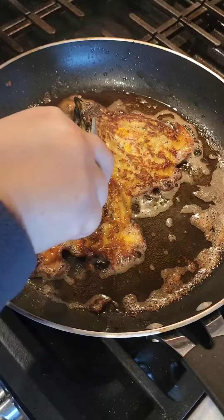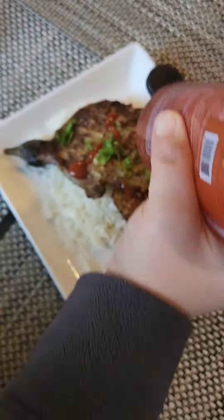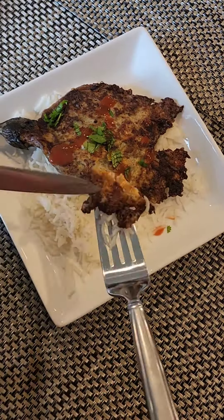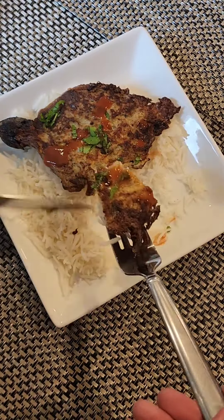Serve your eggplant omelette on top of rice or eat it as is. You can top it with some hot sauce or ketchup. I hope you enjoy this recipe — if you try it, do let me know how you like it. Thanks for watching!